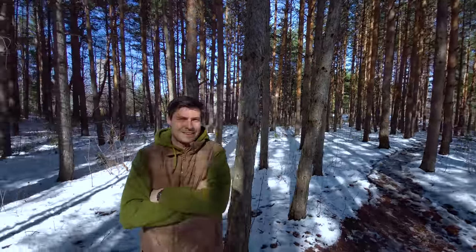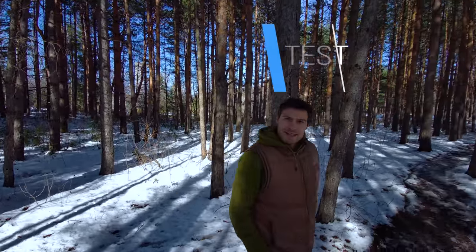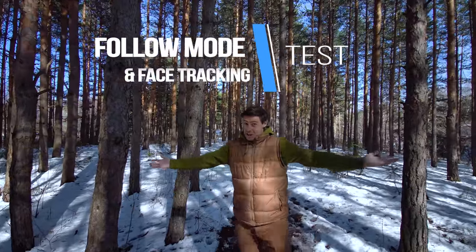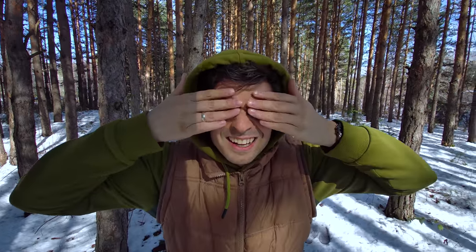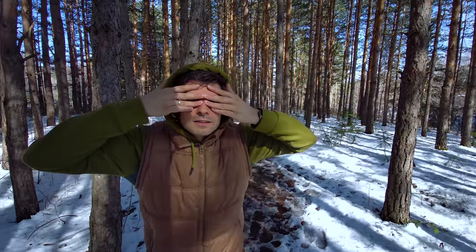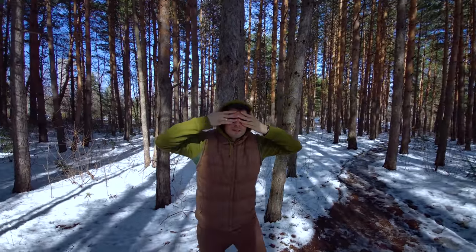We want to try the follow-up tracking function — I'm doing nothing, just moving my hands like this, and it knows I'm here, it's tracking me. It's actually pretty good — surprisingly good, I thought it was going to fail. Even without my sunglasses on, the tracking is still pretty good.